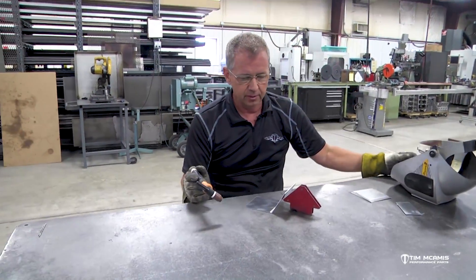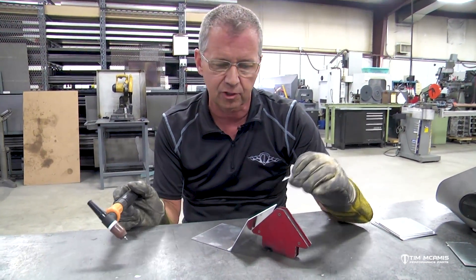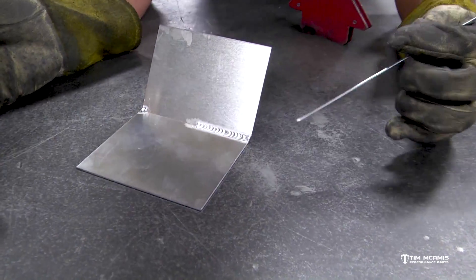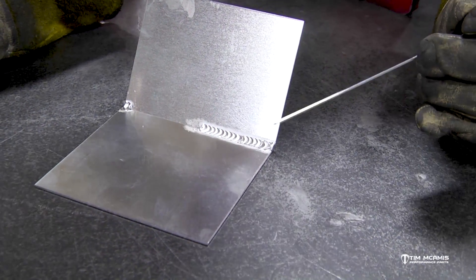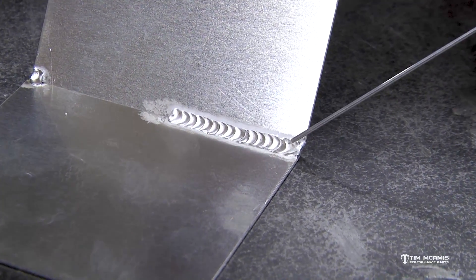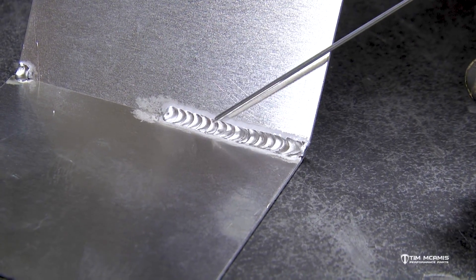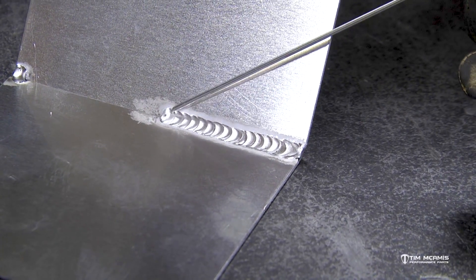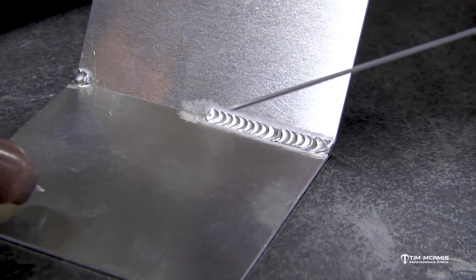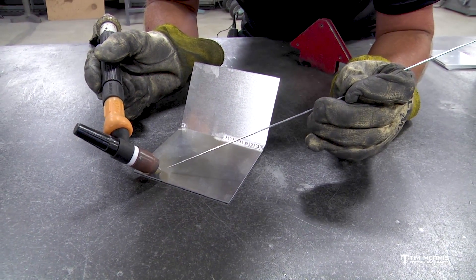With aluminum you don't have to worry about the argon post flow over it as much as with the other metals because it's going to cool down so fast. You can see each one of those is just a little dip of the rod - this doesn't look awesome since I haven't done this for a little while. I started out my puddle and as I was going down each one of those is a dip of the rod, spaced out a little farther. You'll have a nice shiny puddle and you've got to go in with that rod and out away from it.